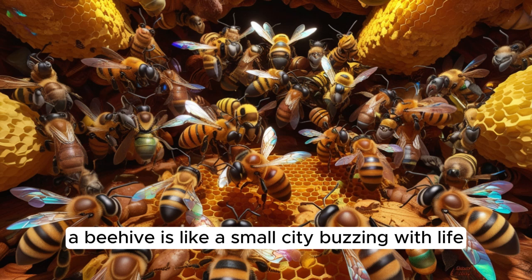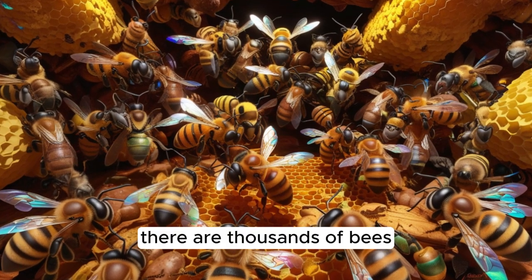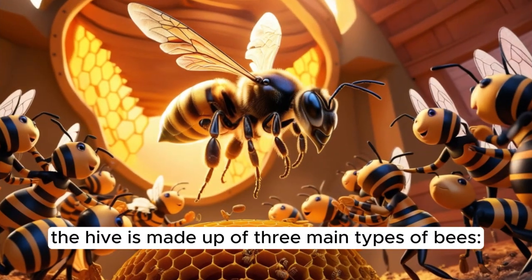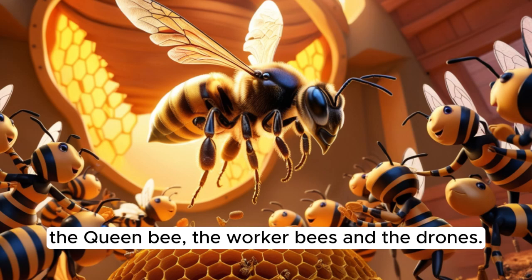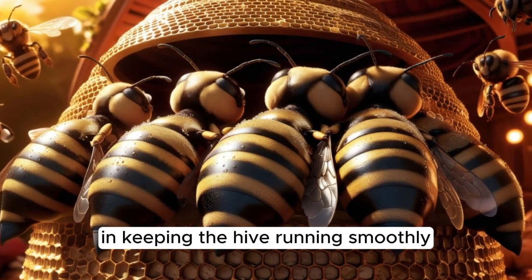A beehive is like a small city, buzzing with life. There are thousands of bees, but not all of them have the same job. The hive is made up of three main types of bees: the queen bee, the worker bees, and the drones. Each one has an important role to play in keeping the hive running smoothly.